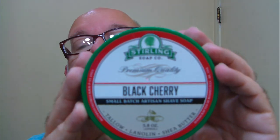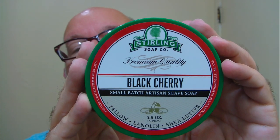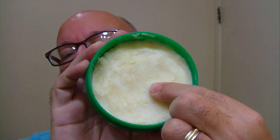Good morning folks, it's Friday morning and the soap of the day is from Sterling Soap Company — it's black cherry. You get approximately 5.8 ounces of goodness in this tub. It's a firm but soft soap, you can push your finger in there. Smells great, just like the label says — black cherry, that's what it smells like, spot-on.